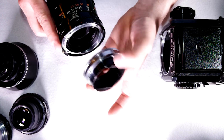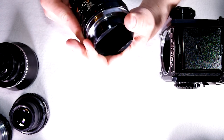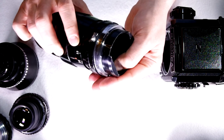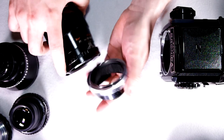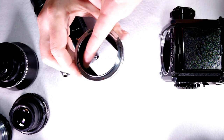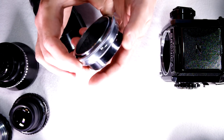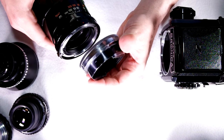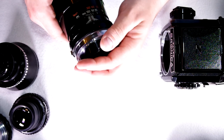These old telephotos were underperformers. One of the things you can do if you have one is put some felt inside right around here, and on these lips, to help cut down on glare and improve contrast. These old Nikkor telephotos need as much help as you can give them.